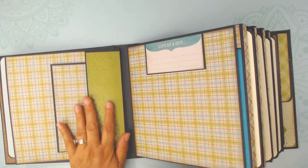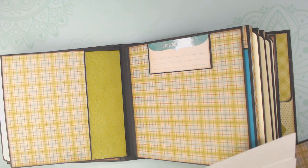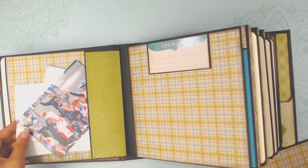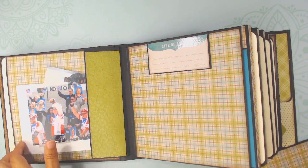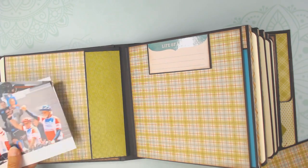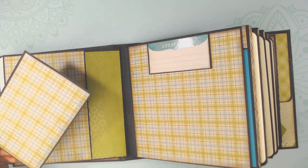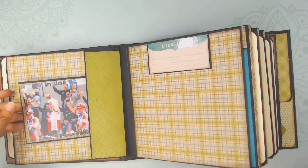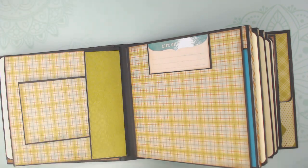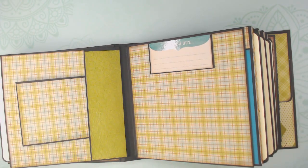The back page has a side pocket, so if you have a lot of extra pictures you can just tuck them in. You don't have to mat them if you don't want to, though there is some matting available. I just tried to make it big enough that you could do that. There's room under here to put a photo and room here for journaling.